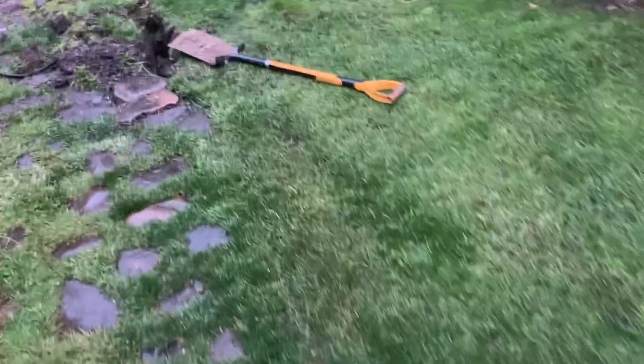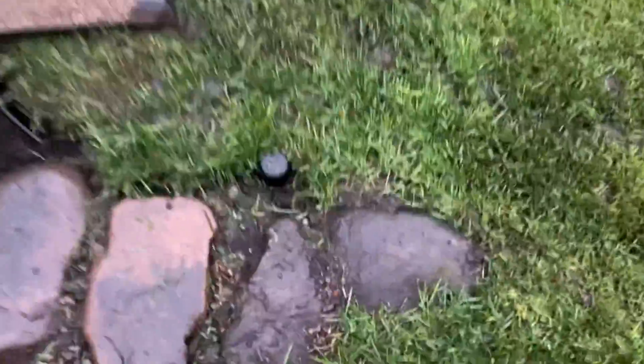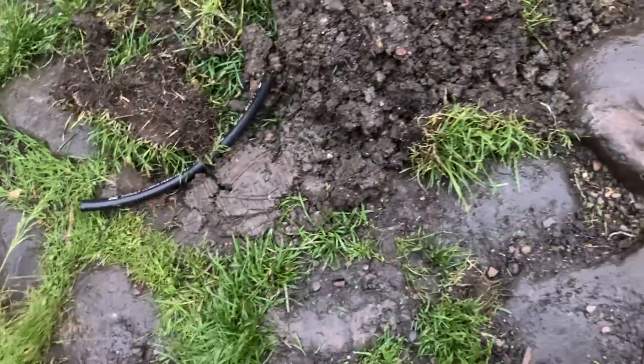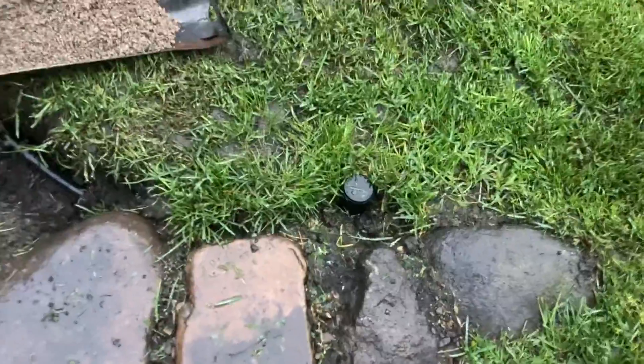Pop-up sprinklers: 75 quid for a Claber starter kit — I think you get about five of these little things. You just run hose in between them; there are T-pieces, L-pieces, and you use this 13mm hose which is better than a garden hose because it has no flex in it, so pressure and flow are retained. Fairly simple — I cut this with secateurs and jam the bits in.